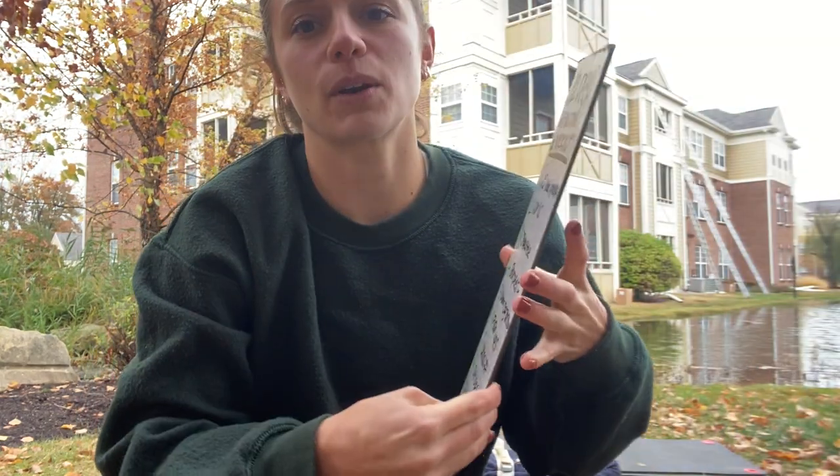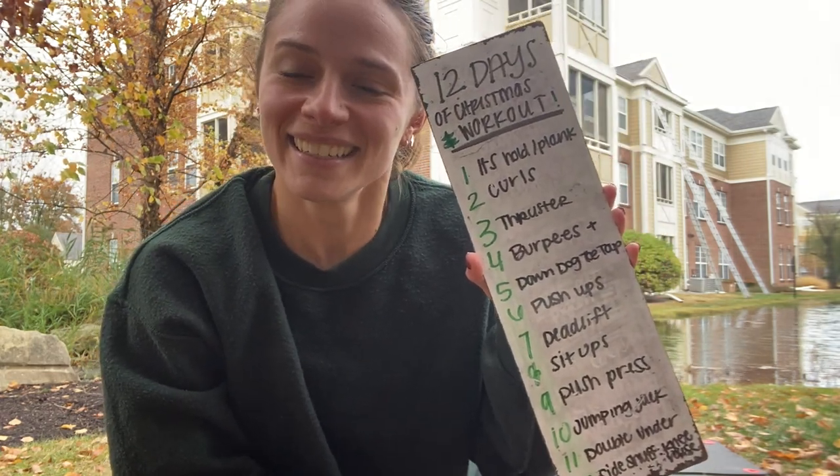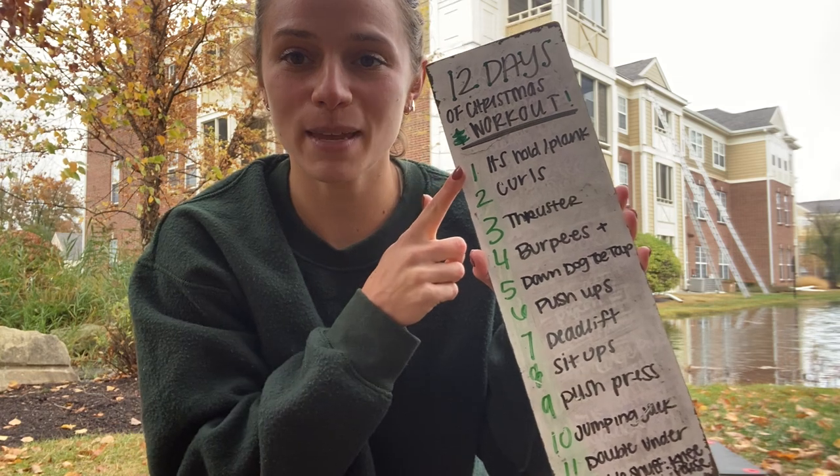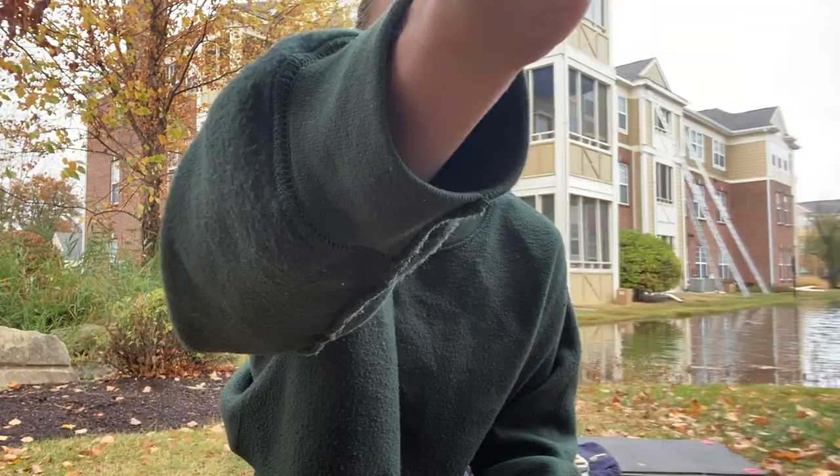Hello there and welcome to December's workout! We are doing one of my favorite workout styles of the year — it's called the 12 Days of Christmas workout. We're going to have 12 movements and go through them like the 12 days of Christmas song: you do one movement, then go to the second, then start back at one, and keep adding all the way down.